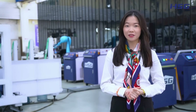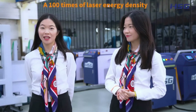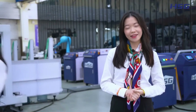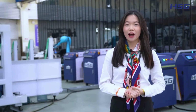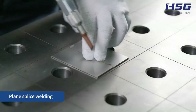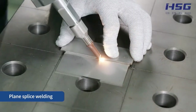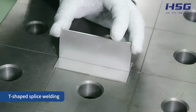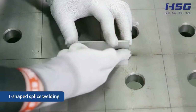Bonus benefits include 100 times the laser energy density, no experience needed, up to 10 times higher efficiency, 3-fold safety protection, saving at least 2 labour costs, and movement in all directions. Engineer Andy now demonstrates welding: the welds are almost perfect, transmission is smooth with no defects, and the yellowing and blackening on both sides of the welds is minimal. Subsequent polishing is unnecessary as the weld convexity is almost negligible, saving labour and time.